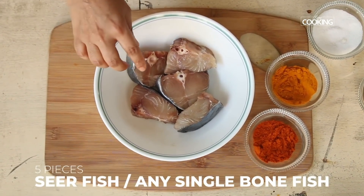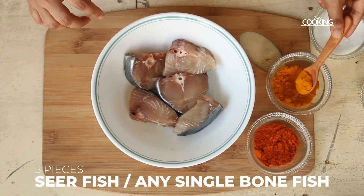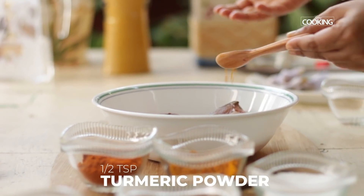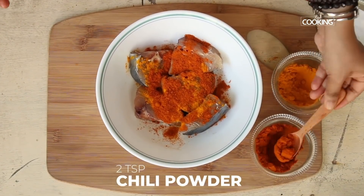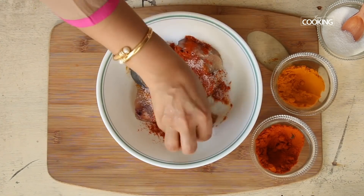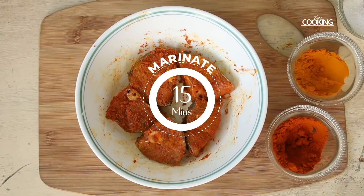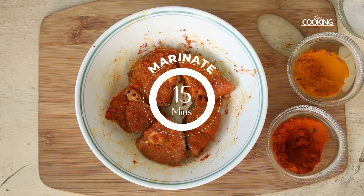For this recipe I have taken a few pieces of sear fish — you can use any other fish with a single bone. The spice mix is half teaspoon turmeric powder, two teaspoons chili powder, and one teaspoon salt. Gently rub the spice mix into the fish and marinate for about 15 minutes.